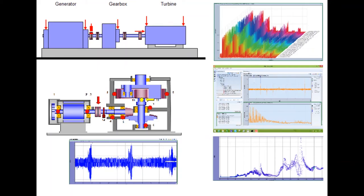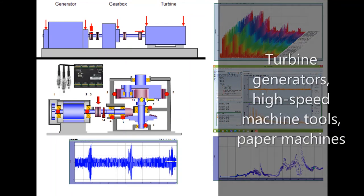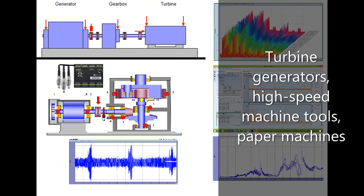Production critical machines are not a good fit and should instead use wired sensors. These complex machines include turbine generators, high-speed machine tools, and paper machines.